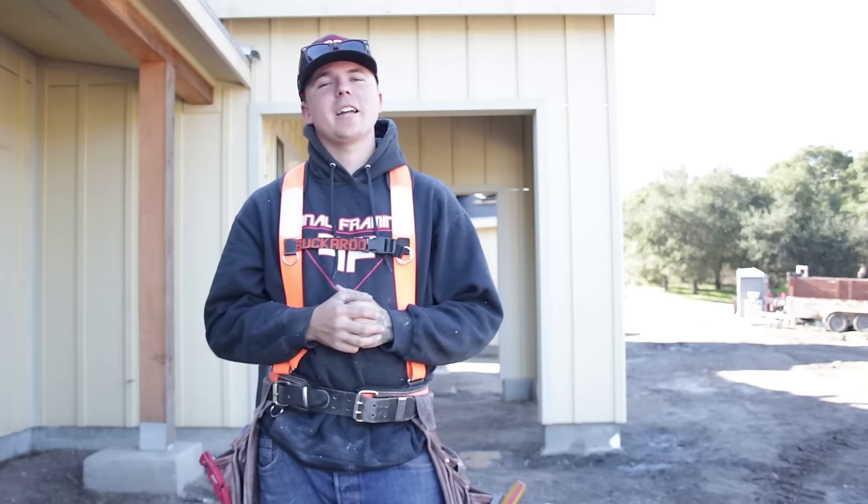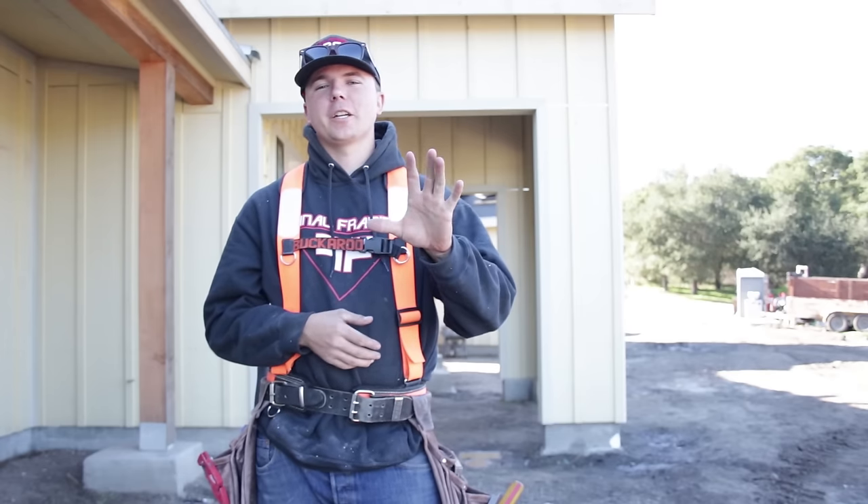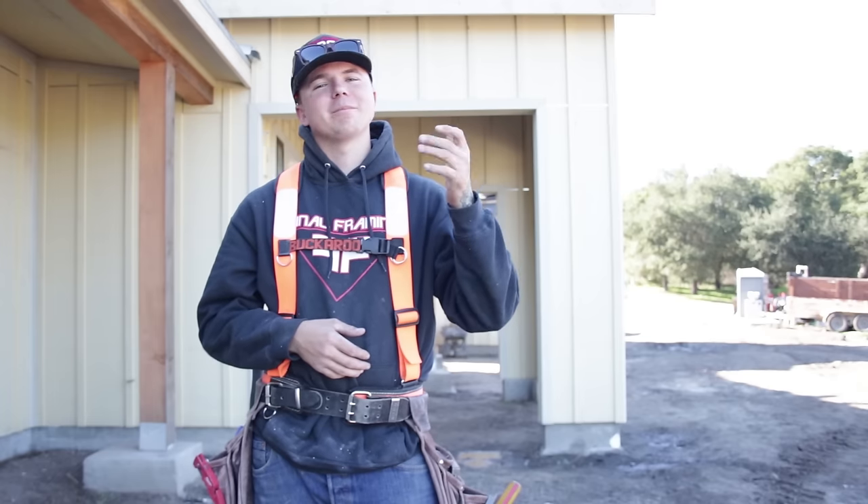What's happening guys, it's Matt Piniella. Today we're gonna be talking about five tips and tricks for installing board and bat siding. Let's get started.